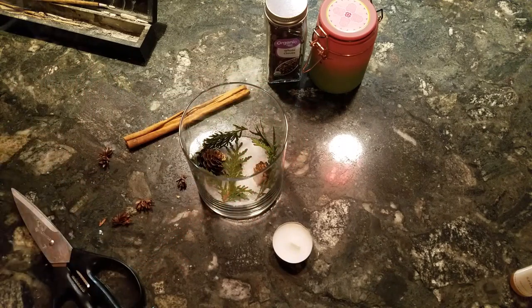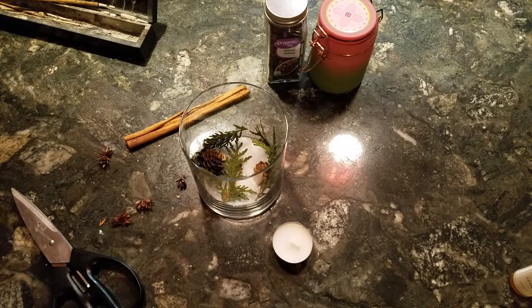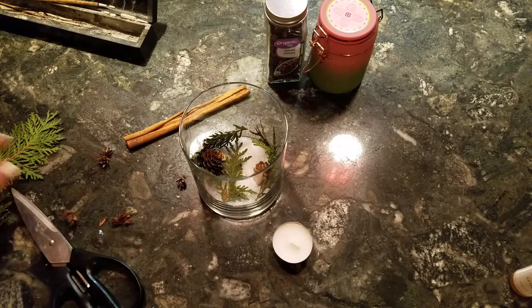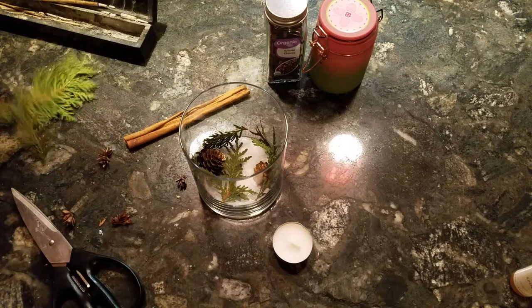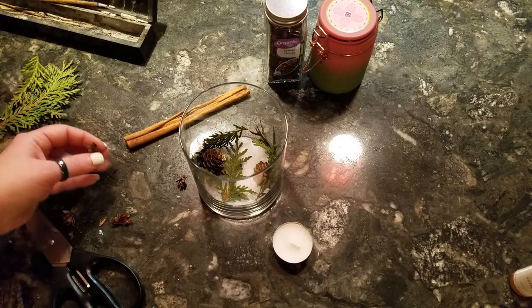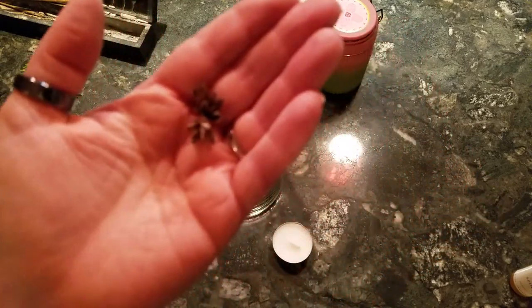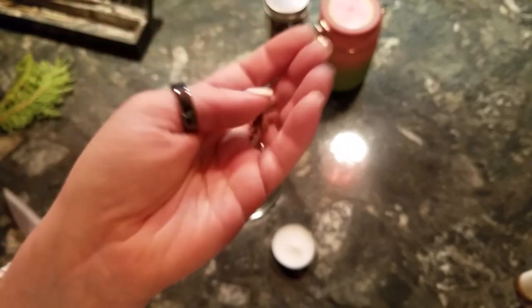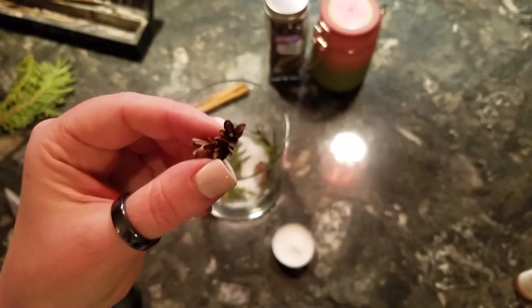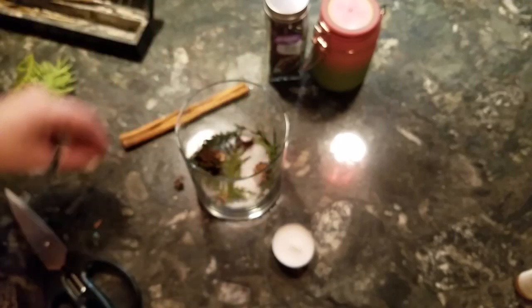The whole point of Yule is bringing in the evergreen to restart the year and re-welcome the sun. These little guys come from the cedar tree — they came off on the branch that I took. I'm just going to place them in here too because that's what it's for. Things from nature do so much more for us than man-made things.